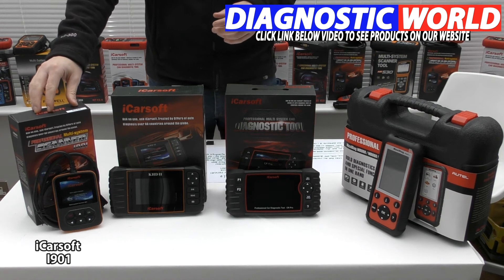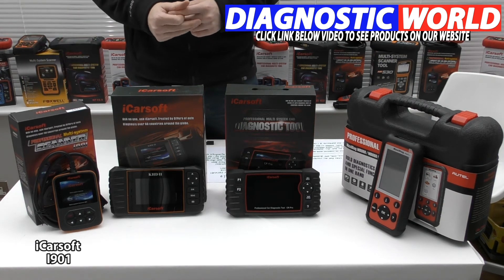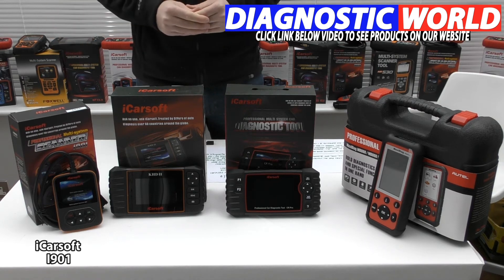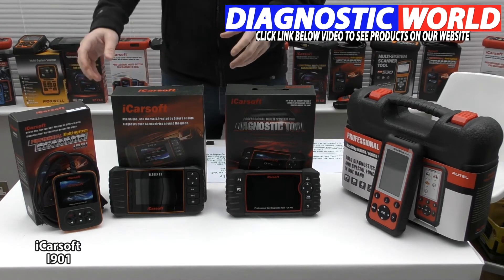So that's the iCarsoft i901 kit. It's perfect if you've got an airbag light or a check engine light and you just want to diagnose that fault. I see no reason why this kit wouldn't be suitable for you and your needs.